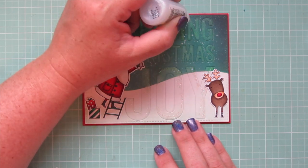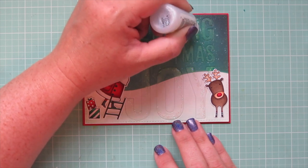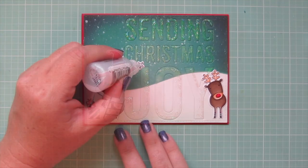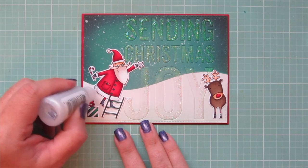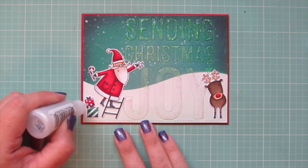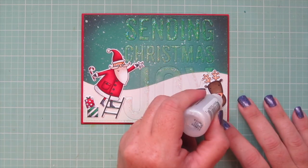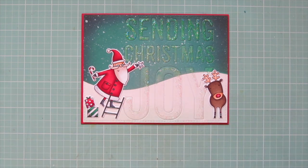Stickles always look better when they dry, so make sure to stay tuned to the end of the video for the photos of how the card really turned out. I didn't want to add too much more, but I wanted to tie in the rest of the images, so I added it to the star and the whites of Santa's outfit and the gifts and Rudolph's nose.